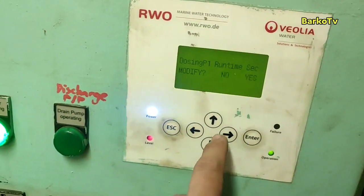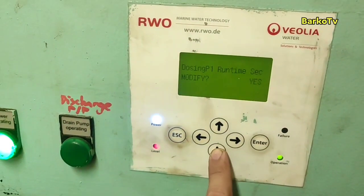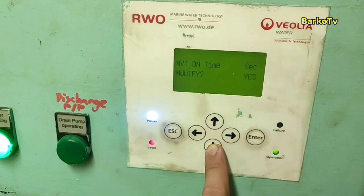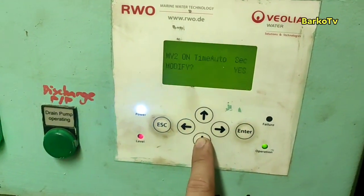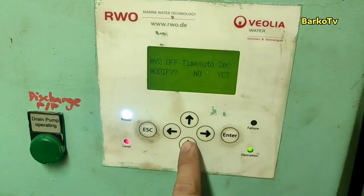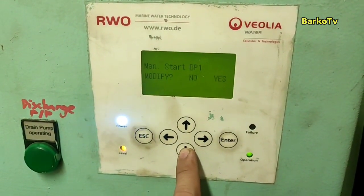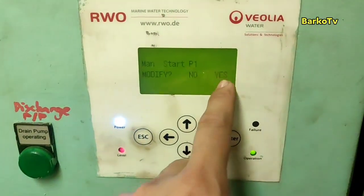High alarm means the level reached too high because the pump did not discharge. That's why you need to set the overflow to 70 as per the manual, while the pump starts at 60.